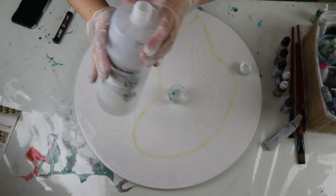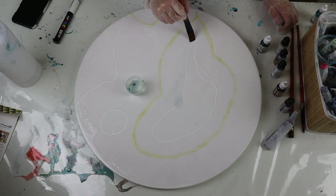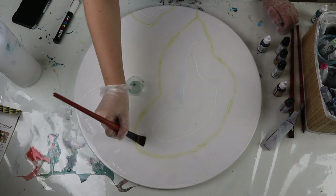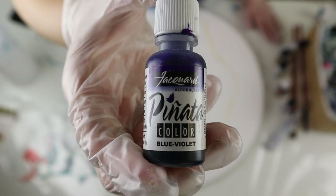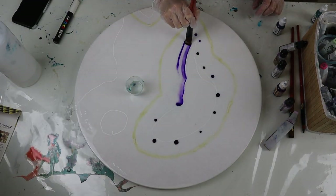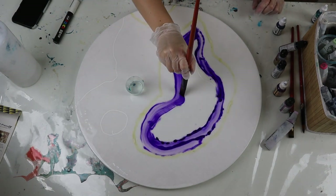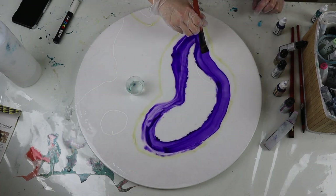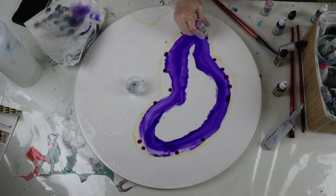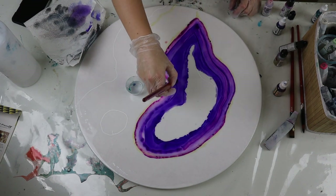I'm using some isopropyl alcohol — this one is from Barnes but you can get it from your hardware store or chemist. This one is 99 proof. I'm just going to be placing that down in the areas I want to start working on first using a large flat brush. I'm only going to be using two colors of alcohol inks, because when they blend together I'm going to get different shades. Wherever I apply the alcohol inks first is going to be the darkest point and then as I blend it out it's going to get lighter and lighter, so it'll end up looking like I'm using a lot more than just two colors.